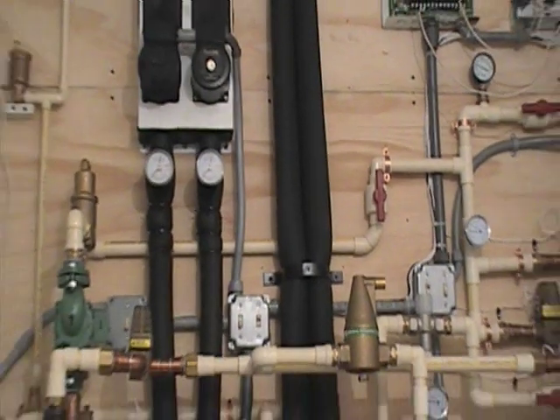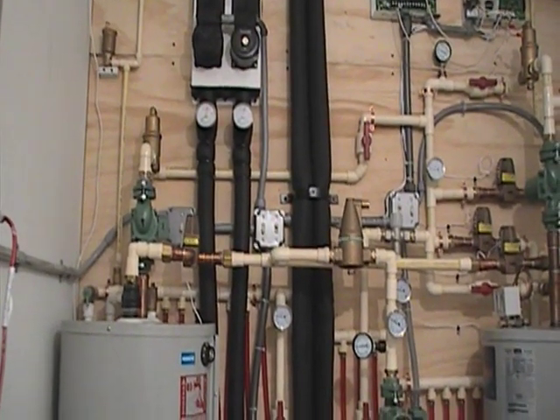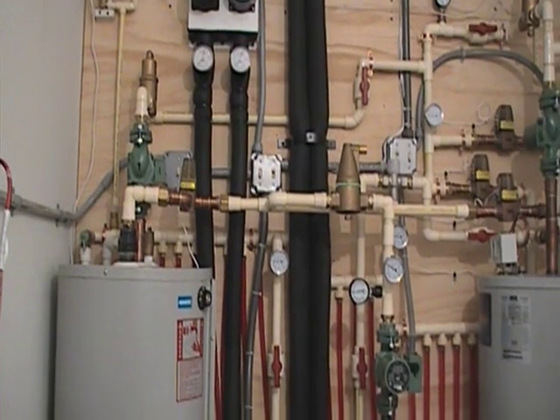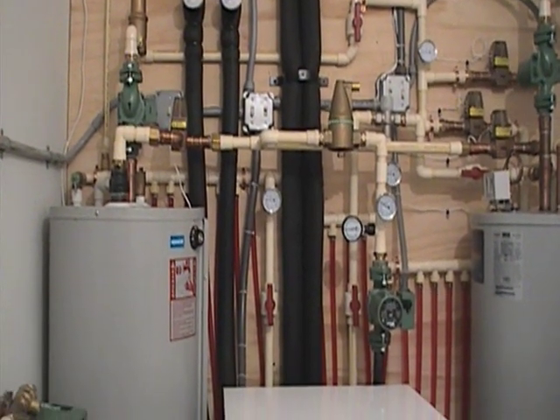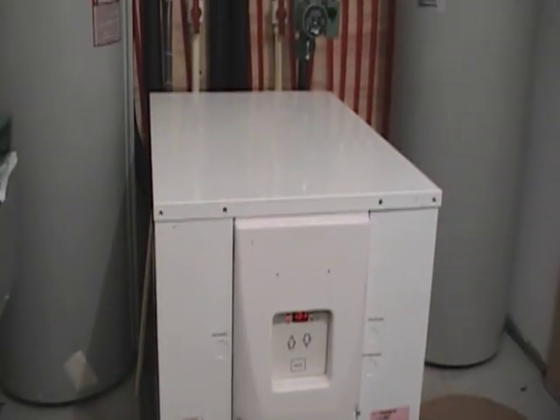We have 1,800 feet of pipe buried in the ground outside as an exchange field. What that does is bring water in at a consistent temperature, exchange the heat in the ground, and we extract that with the use of the heat pump.